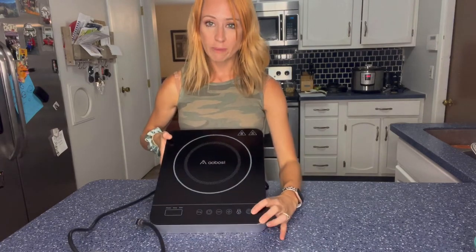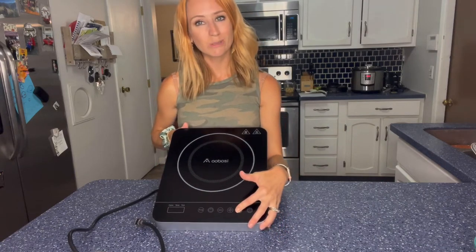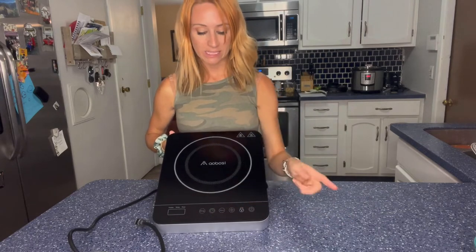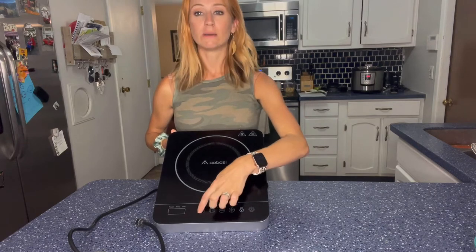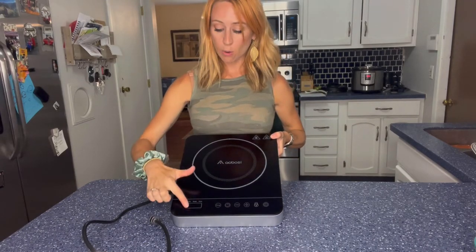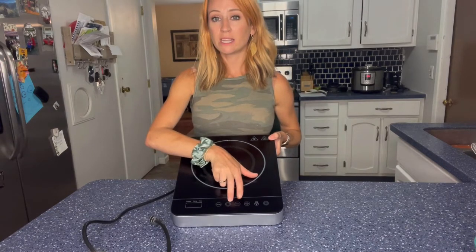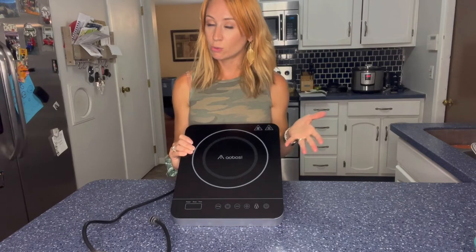You have your on and off button right here. You also have the lock button — so this is going to be great if you have little kids, you can definitely lock it so they're not going to be able to hit any of the other buttons. You have your plus and your minus, you have your timer right here, and then this is the mode. You're going to have nine different power levels and then ten temperature ranges. When you hit the mode button it's going to transfer from the power, the temp, to the time, and then you're going to be able to use the plus and minus button to change it to the desired levels that you would like.